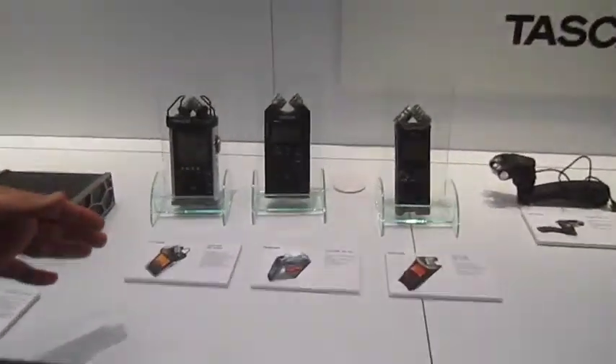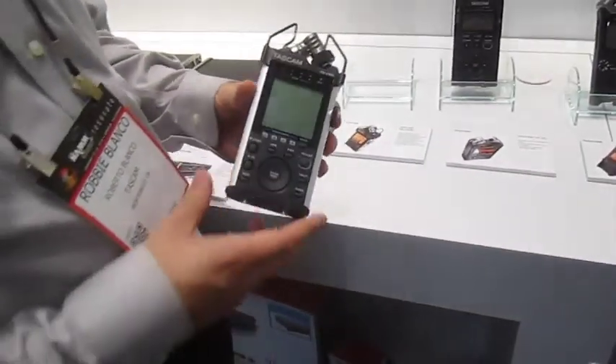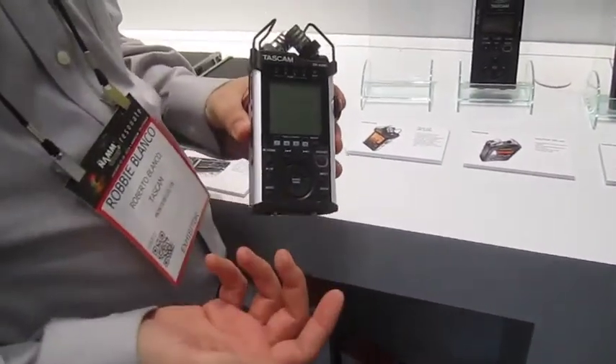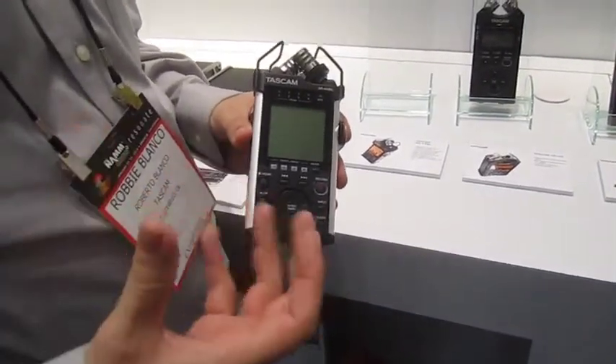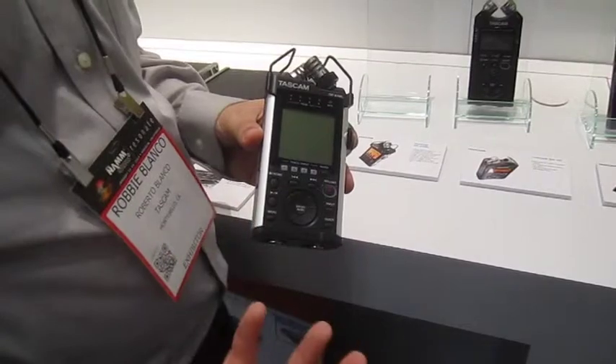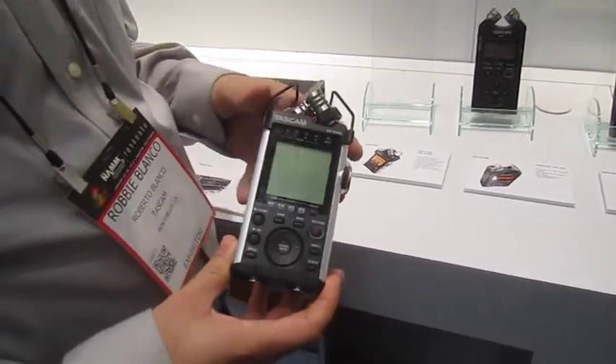Basically, we have these handheld recorders here. This one here, the DR44WL, creates its own Wi-Fi network. And you can link your phone to it and control it via your smartphone — either iPhone or Android — with the free app that we developed.